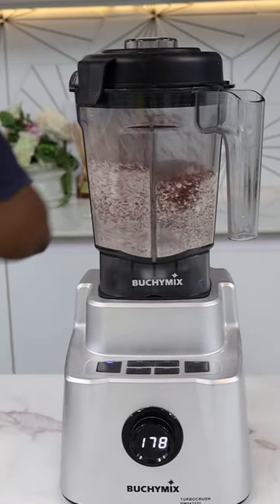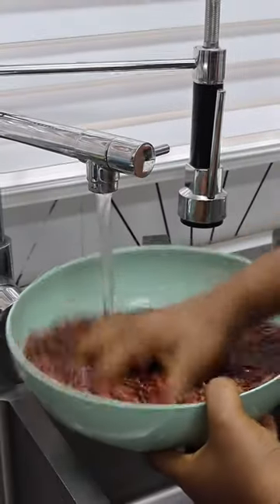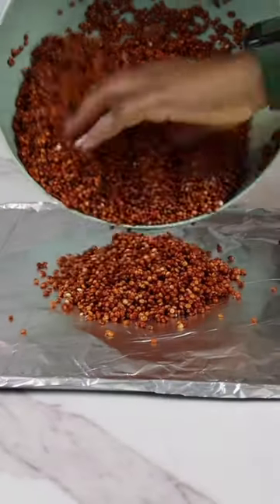Before I blend my guinea corn, I like to wash it because it has these black particles you don't want. Once you're done rinsing, spread it out on a baking tray.